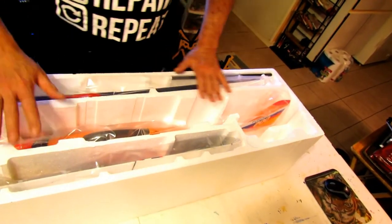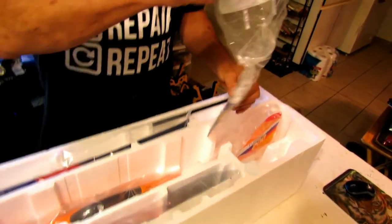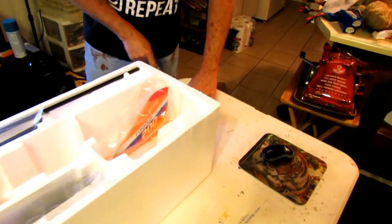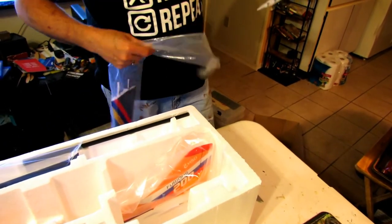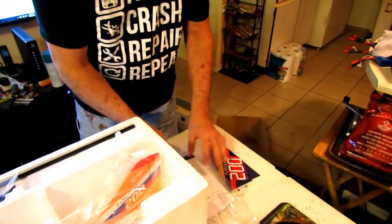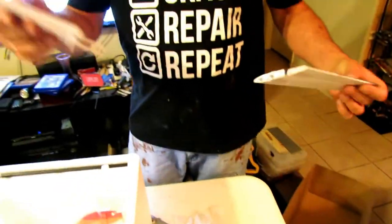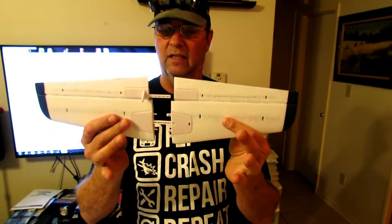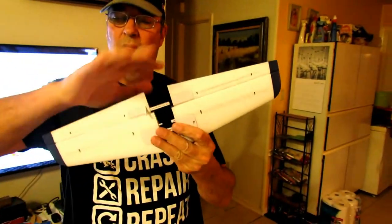It's nicely, nicely boxed. Nothing's damaged. You've got the elevator — one side, here's the other side. As you can see, they're going to go through and snap tight together. The bar here goes into this side — that's what gives them both the controls.